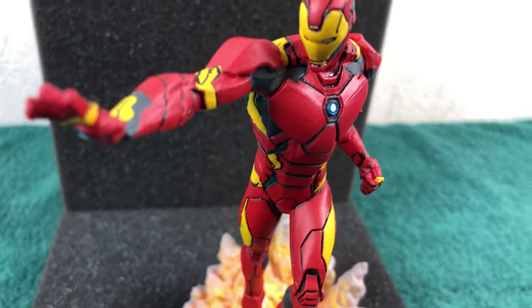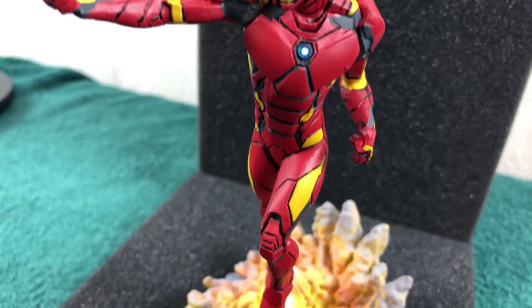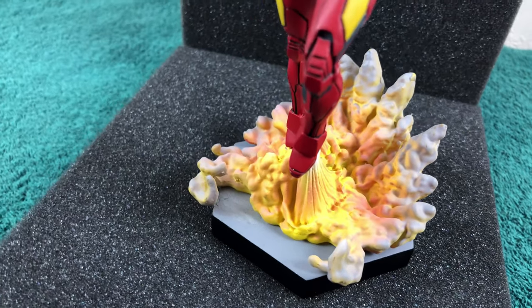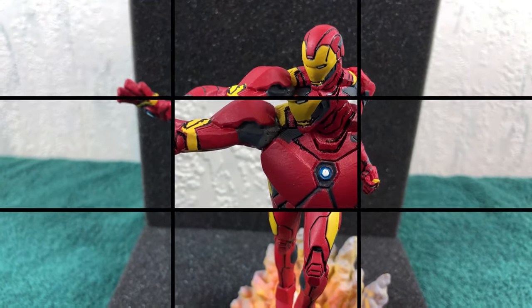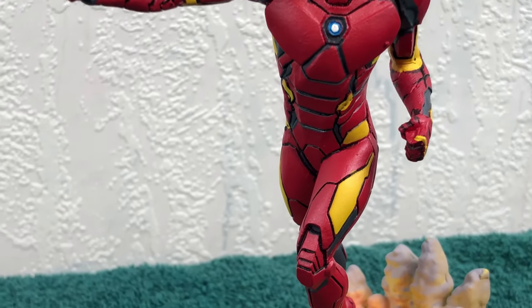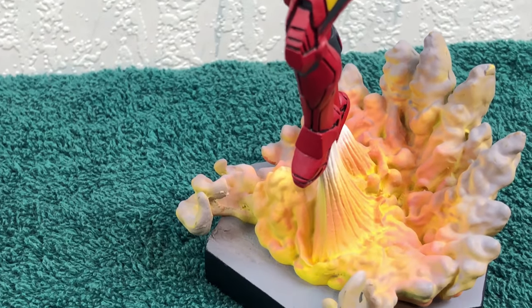Right now I have no plans to get any other figures from this line. I am fine with the Iron Man, especially this one. I like this design of the Iron Man suit. If you ask me it was one of the best in the last years. It is just too bad it was only short-lived in the comics, but at least now we have this nice little figure of it.